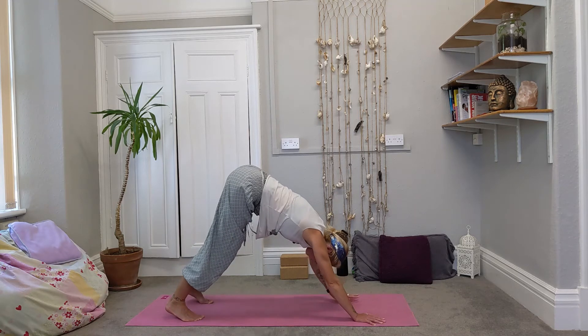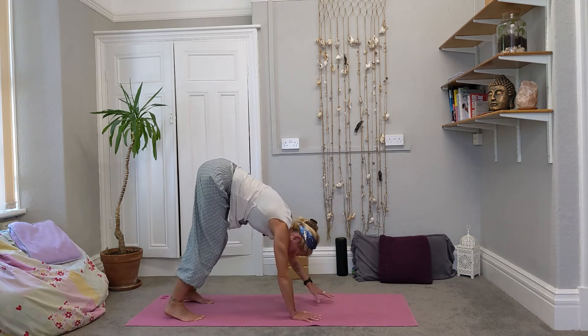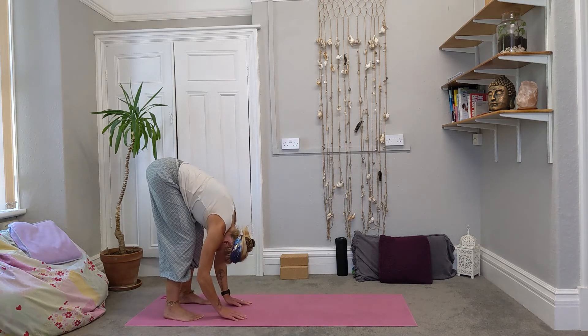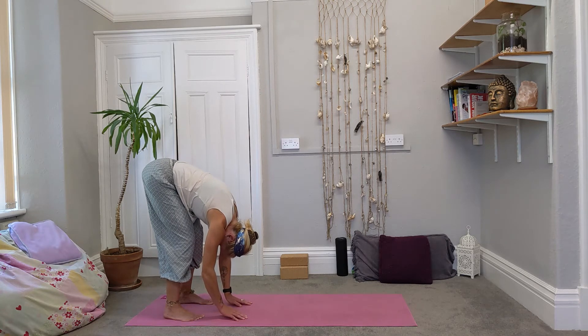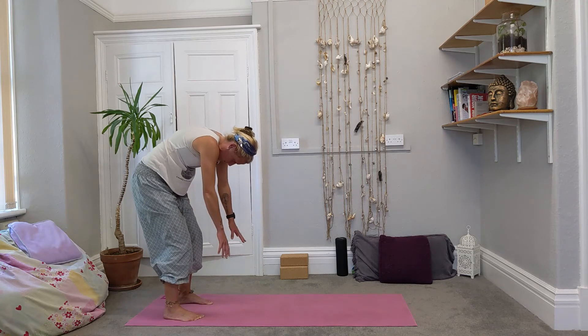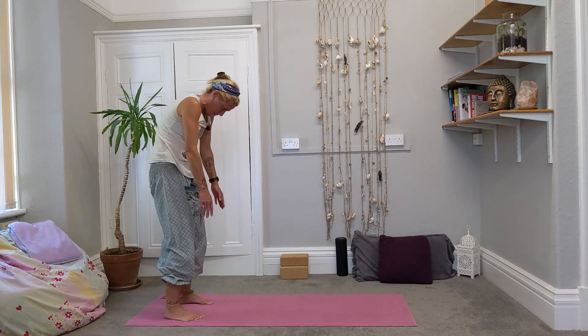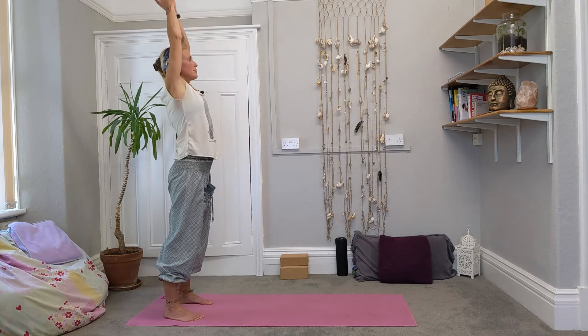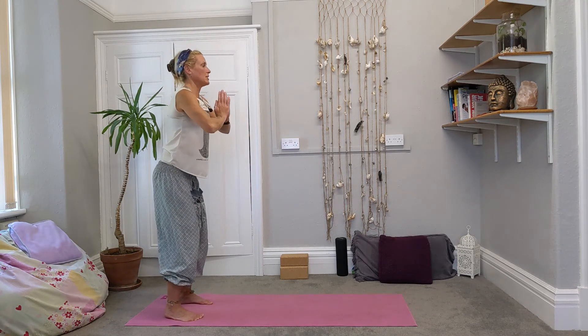Exhale, walk the hands back to the feet. Take a little bend in the knees, let the head drop forwards. Then exhale, squeeze the belly in, round all the way up — pressing through the toes, the feet, the heels. Inhale, reach the arms up. And then as you exhale, bring your hands to your centre.